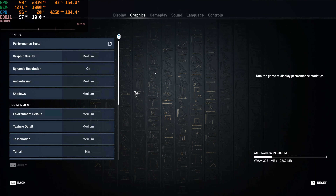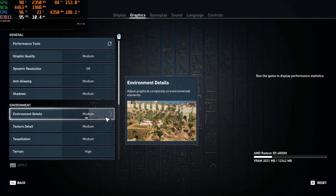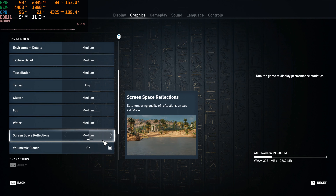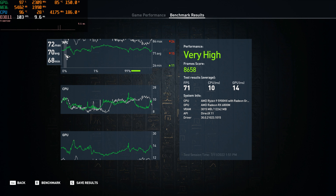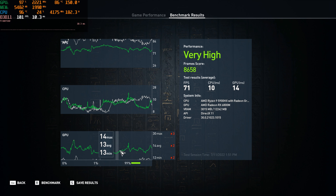Now it's time for Medium. A quick look at the settings we'll have. Now it's time to get into that benchmark. Medium benchmark's all finished and here's how it did — we'll go through these three things really fast. And as you can see, we got very high performance. There's our frame score — we averaged 71 FPS.